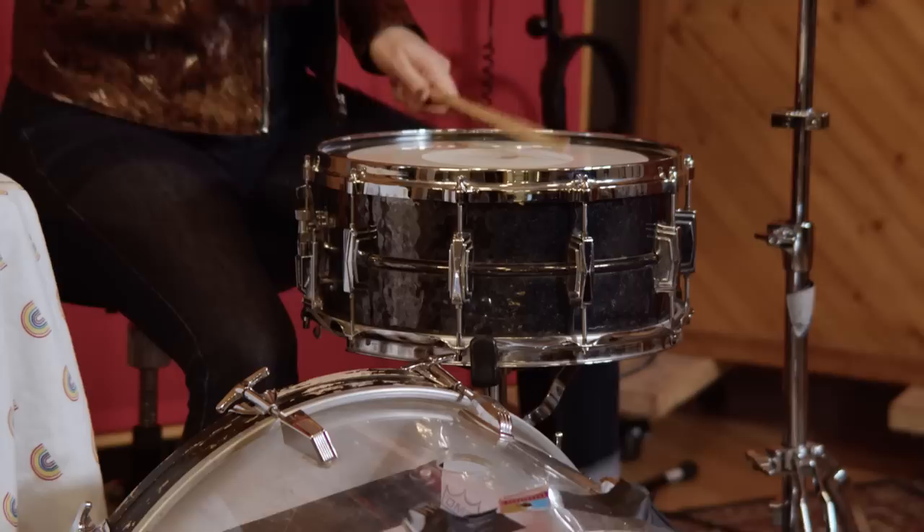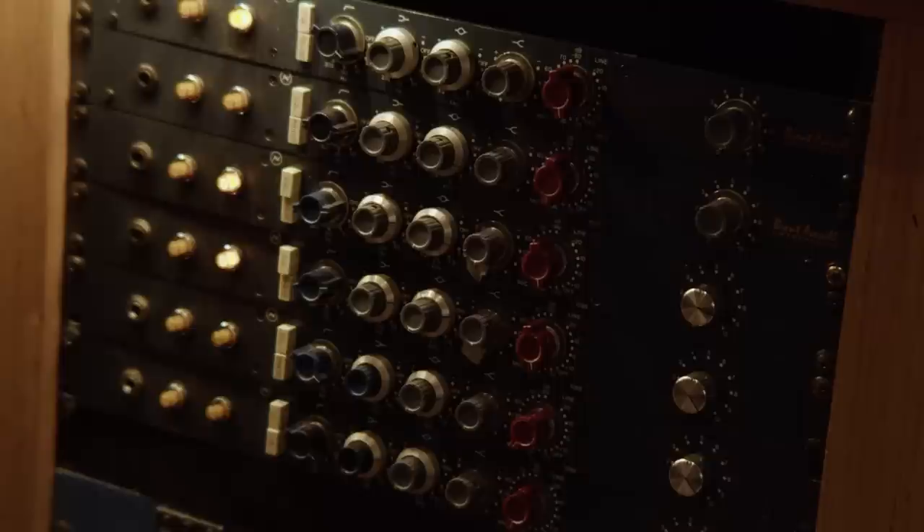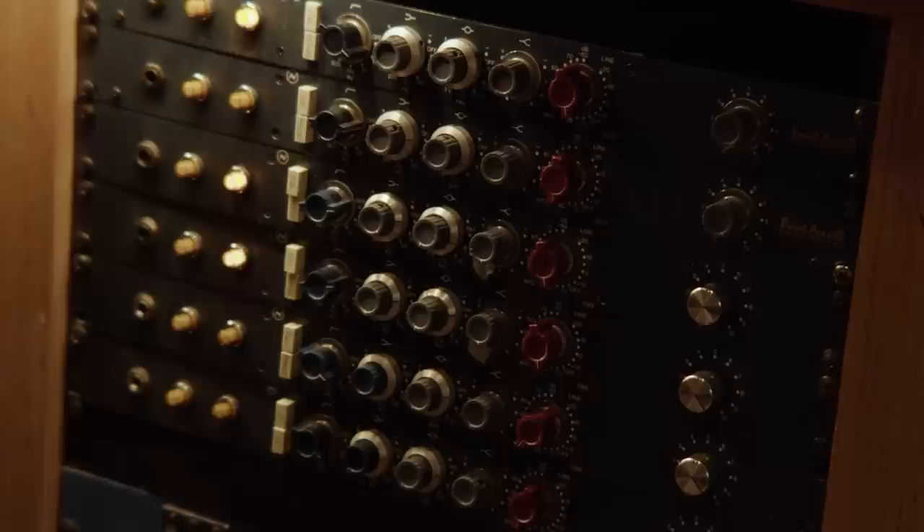The second 'overhead' was actually looking across the kit — this was an SM57. We didn't match the two mics; they weren't matched in the record either. The right side and left side sounded very different, which is part of what makes the drum sound spatially unique and weird. We used the SM57 — it already had a lot of mid-range — but we added some extra low mids with an SSL EQ. It went through a 1073 preamp, so it's a cheap mic through a nice preamp.